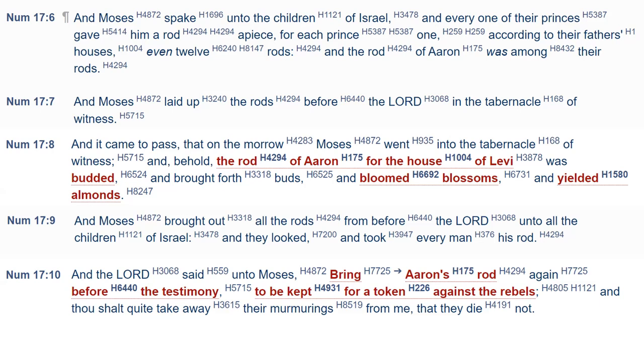Moses brought all the rods from before Jehovah unto all the children of Israel, and they took every man his rod. And Jehovah said unto Moses: 'Bring Aaron's rod again before the testimony, to be kept for a token against the rebels, that thou shalt quite take away their murmurings from me, that they die not.' Incidentally, Korah, Dathan, and Abiram were killed — God caused the earth to open up and swallow them alive, them and their entire household. The 250 men who aligned themselves to Korah took censers and lit them with fire, and a fire from God came and destroyed them, simply because they used strange fire — common fire instead of the holy fire from God.